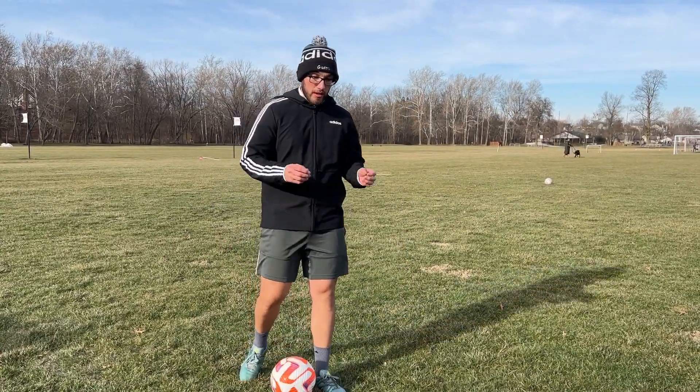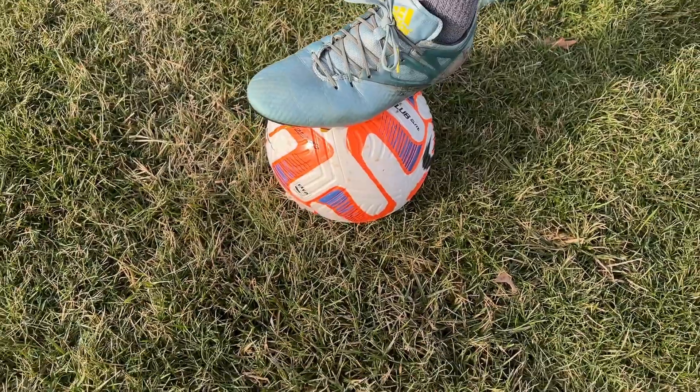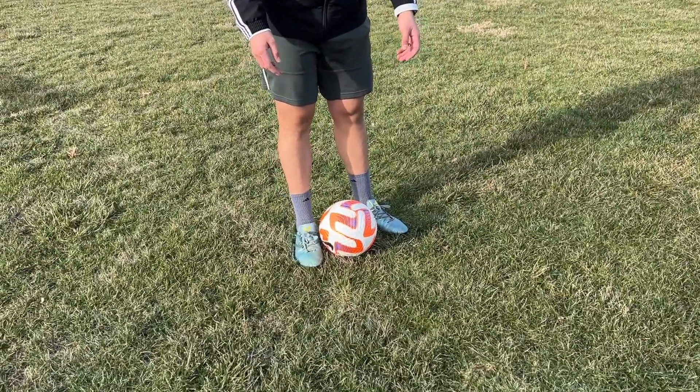They feel pretty good. The ball's kind of slipping off my cleat because there's not really any grip on them. There are indentations on the cleat but that doesn't really help with the grip — I feel like it's because they've been worn so much. But for them being worn for 10 years, I think the touch is pretty good. It's just like a normal cleat as far as touch, no really added perks to it.